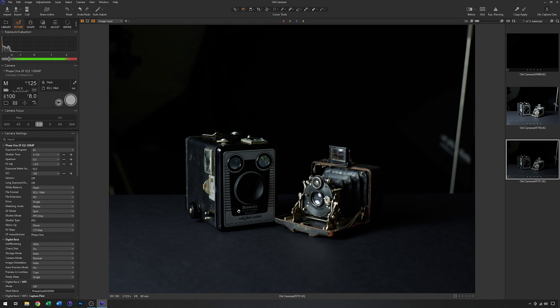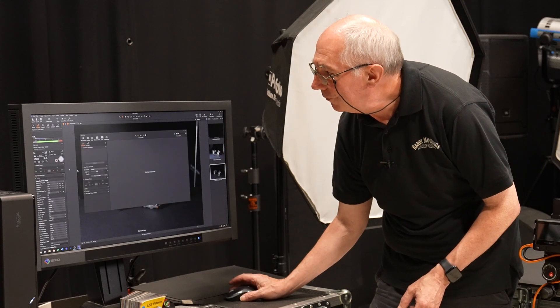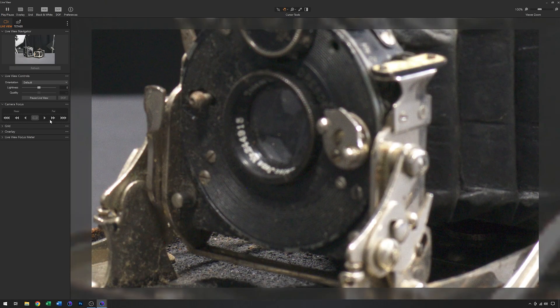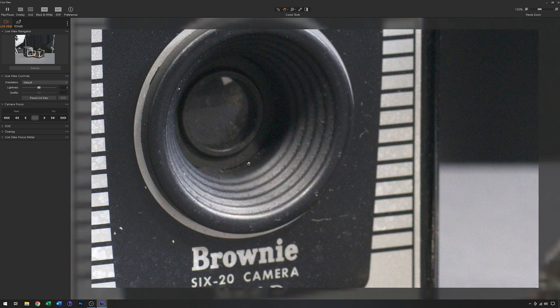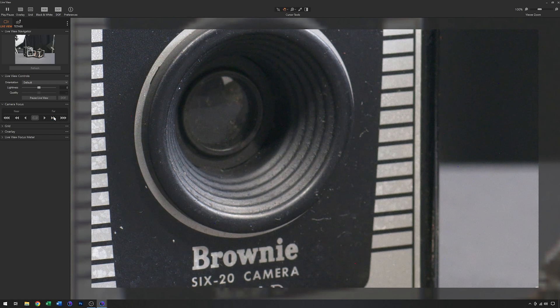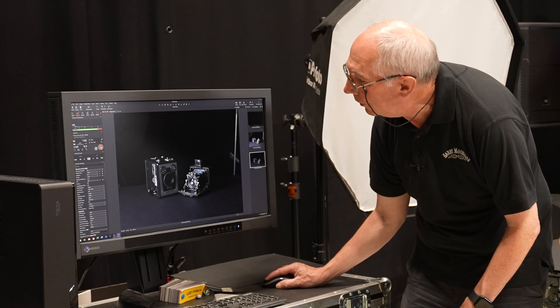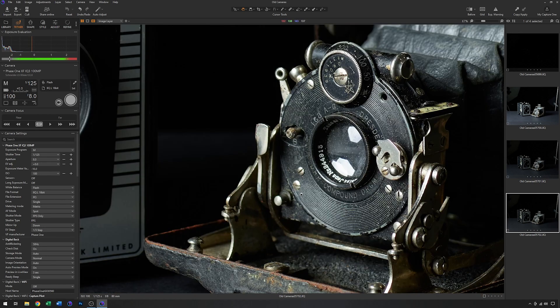The next thing to do is sort the focus out. To do that I'm going to use live view and zoom right in, using the controls to focus the lens. I'm focusing around here somewhere, which is where I think I need to be. I could probably afford to go backwards a little. With that done I can get rid of live view, grab another image — and now if I zoom in, yes, this is all looking very nice.